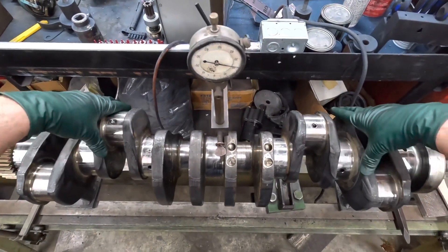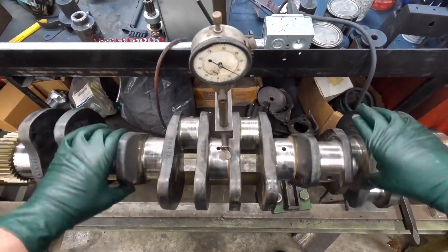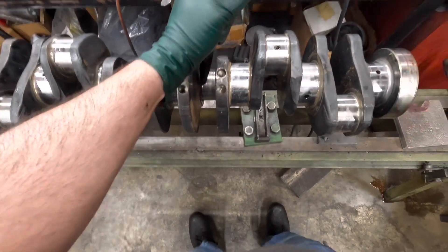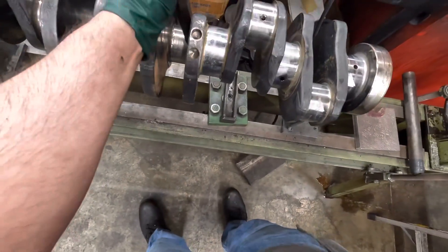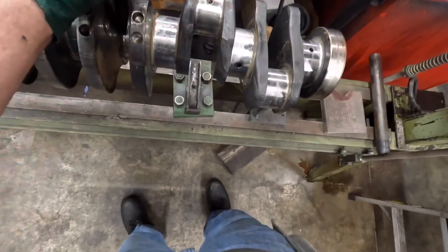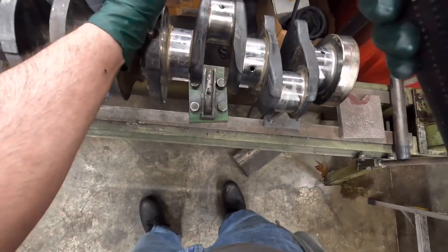After the first hits we went from about 39 down to about 21 thousandths. We're on the low side again right there — we're going to keep striking it.